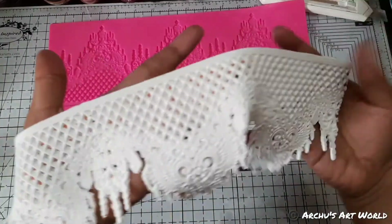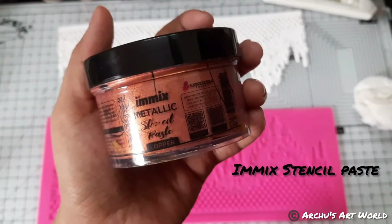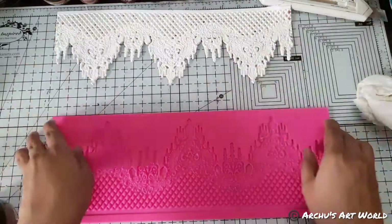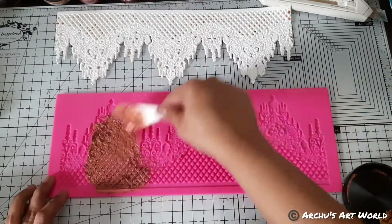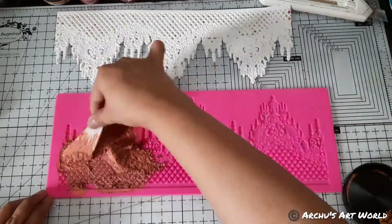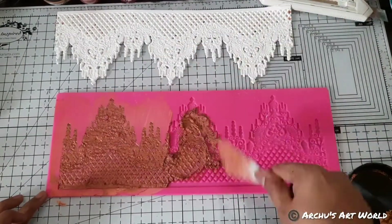After removing the excess, look how pretty this lace casting is looking! So before adding another product to this mold, I first cleaned the mold using soap water. The next product I have used is a stencil paste — this stencil paste is from Expressions Craft. This paste already has elasticity and strength in it, so I haven't mixed anything. I applied this paste directly using a palette knife and spread it on the silicone mold, then let it dry for 13 to 14 hours.